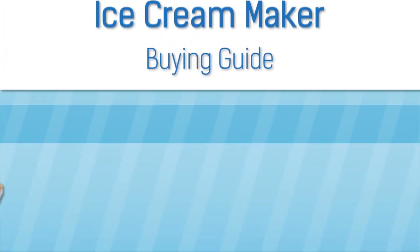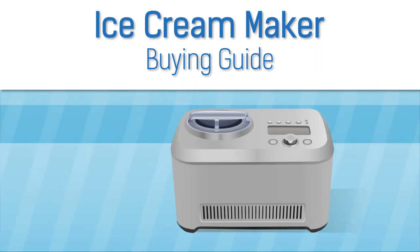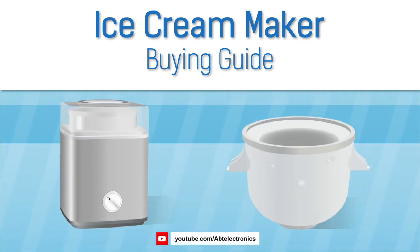Ice cream makers are a great way to prepare your own delicious dessert, and they're not as complicated as you may think. In this video we'll talk about the different types we carry here at Apt and their benefits. If you're watching this on YouTube, be sure to click the link in the description after the video to see our full selection and pricing.